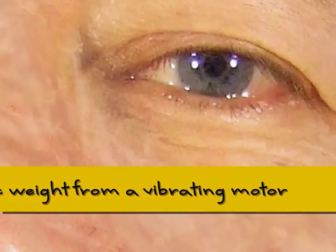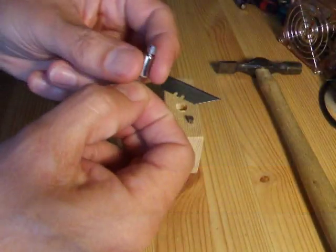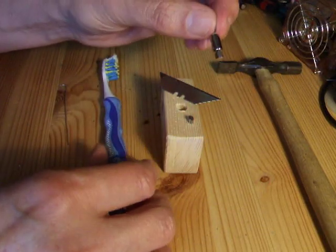Hi guys, I thought I'd share with you a simple little tool I've made for getting the weight off the front of these motors when you've taken them out of a toothbrush or wherever you've got them from.